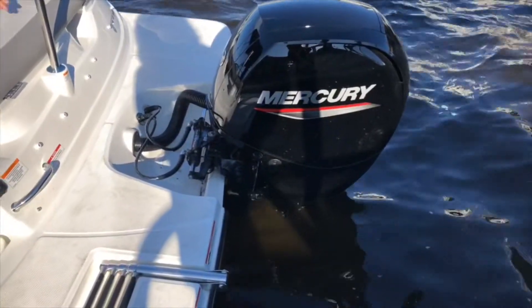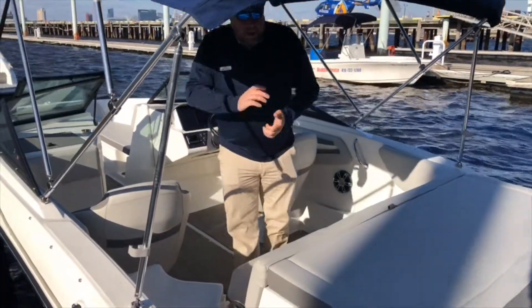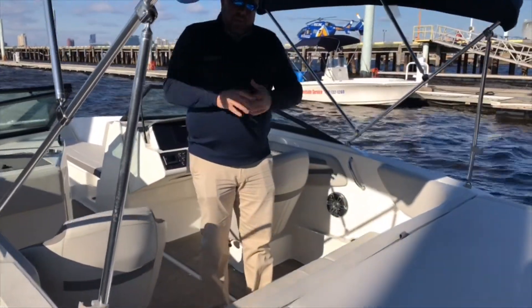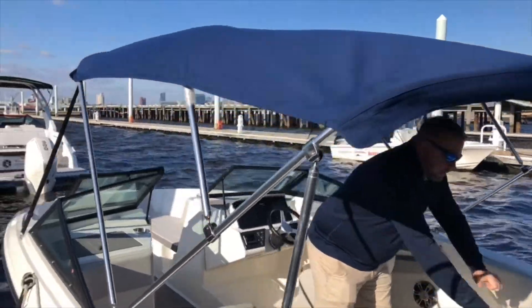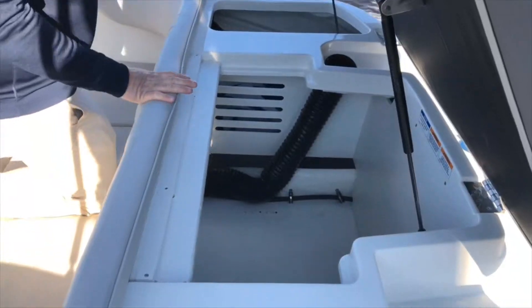You'll also notice here you have a ski pylon to give you the ability to do all your water sports. You do have a nice fold-out swim ladder. You'll notice above me we do have a bimini top to protect you from the sun. In here you have a large amount of storage as well as the top portion being a sand pad.